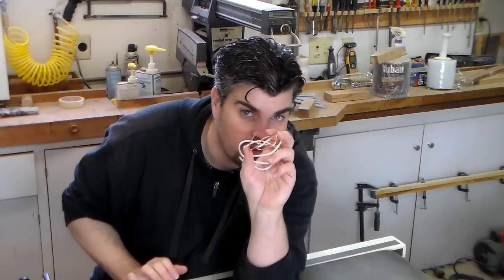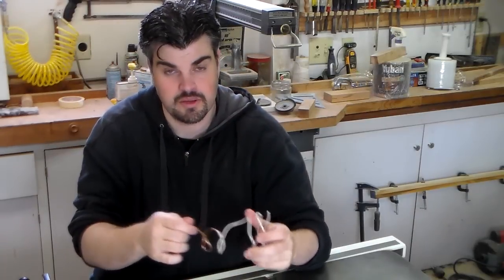Looking for a project? Use up some scraps — a piece of scrap wood and a little bit of copper wire. Easy project. You'll be in and out of the shop in about an hour.